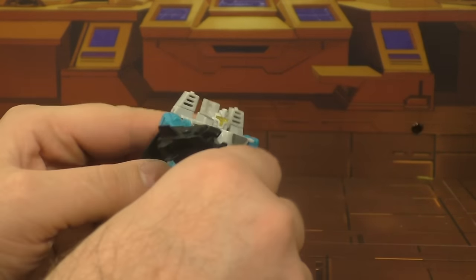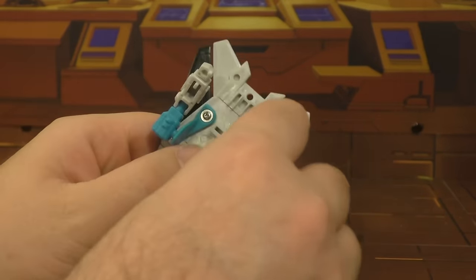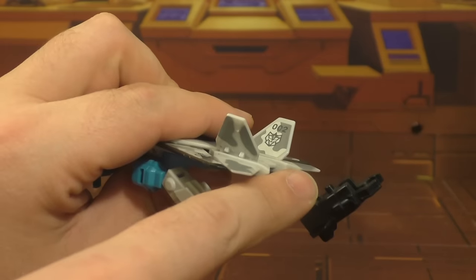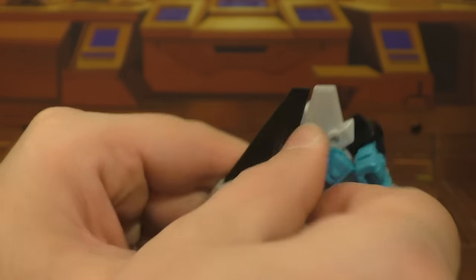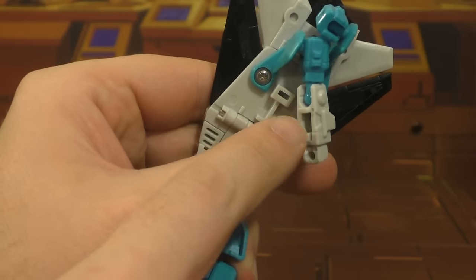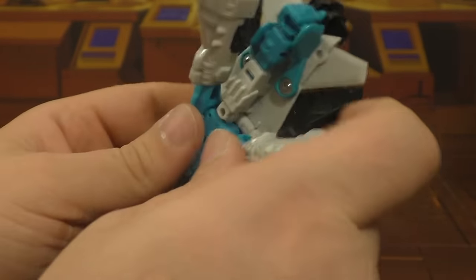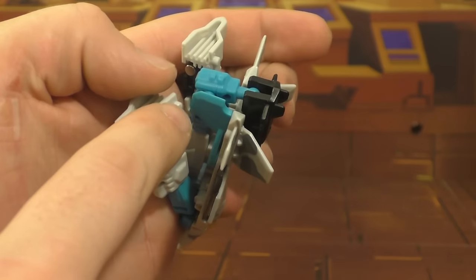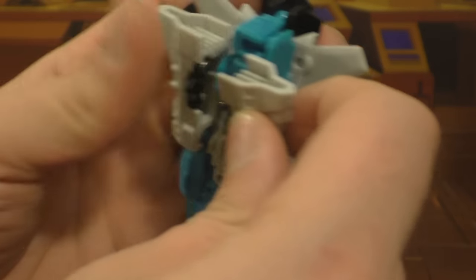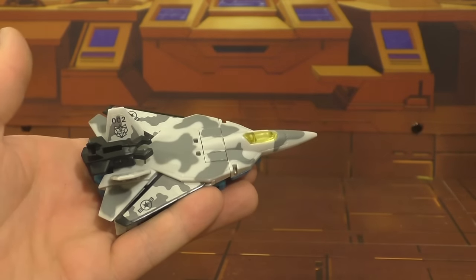Transformation is really simple. You just flip the nose cone up like so, rotate the arm back like so, this will fold back and there's a peg here that plugs into that hole right there. Swivel this around, and then there's a tab right here that plugs into that slot. Rotate the legs back — pegs here and holes right there, so you just peg those in. And there you go, he's in jet mode. Very simple transformation.